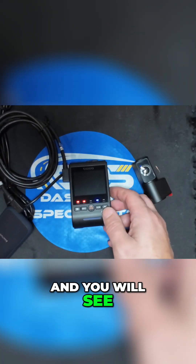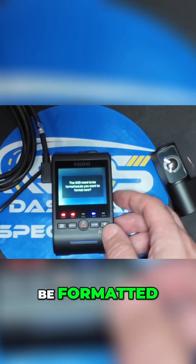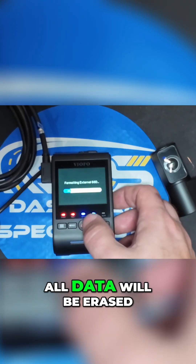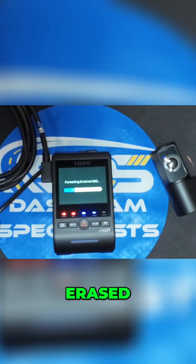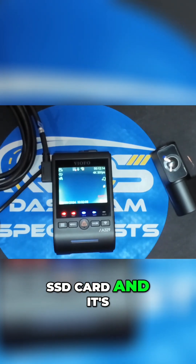Once you plug it in, the screen will immediately prompt you that the SSD needs to be formatted — do you want to format now? All data will be erased. It formats the external SSD and it's successfully formatted.